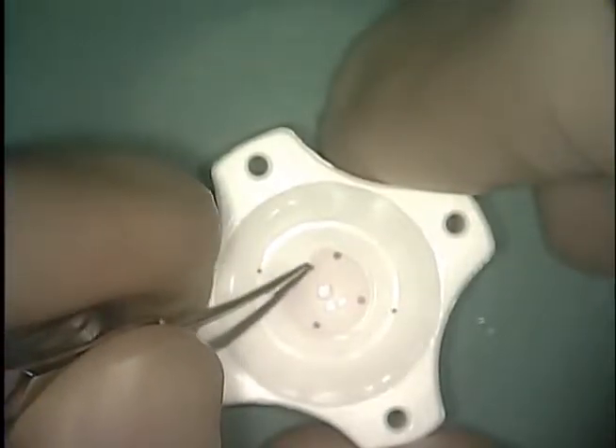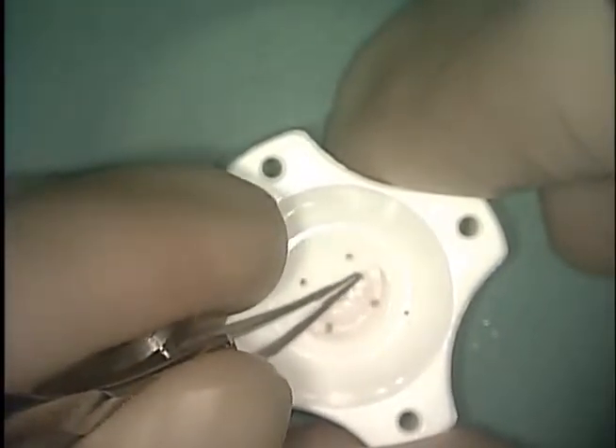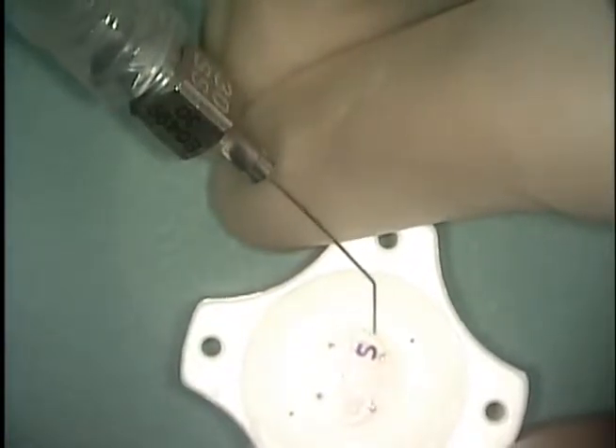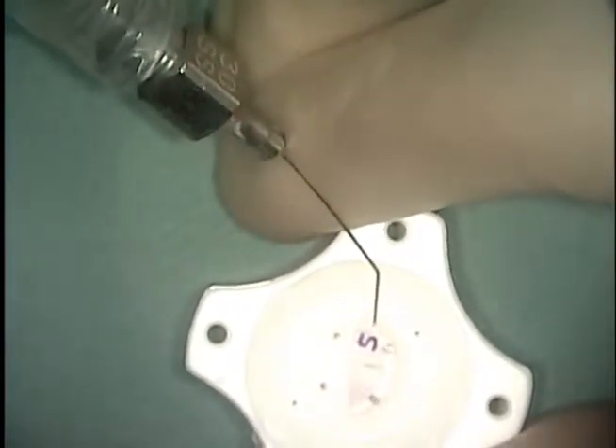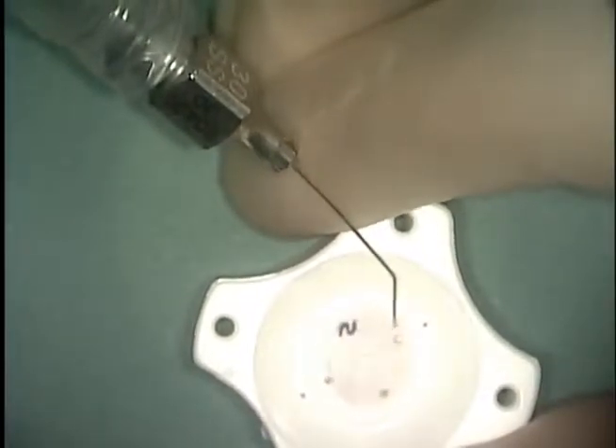Next, the graft is folded over on itself. An S-marker creates an S-mark on the stromal side of the graft. This will allow us to confirm correct orientation of the graft in the eye. The graft is then unfolded using BSS. You can see the S now appears backwards as the endothelial side is facing up.